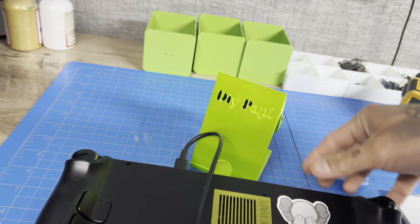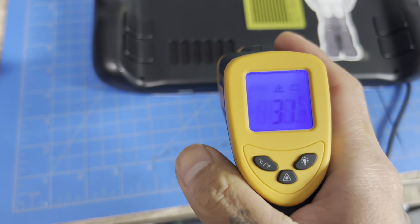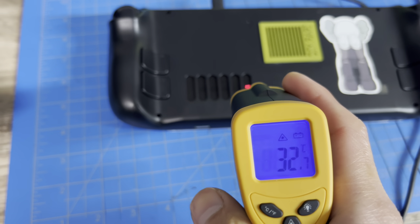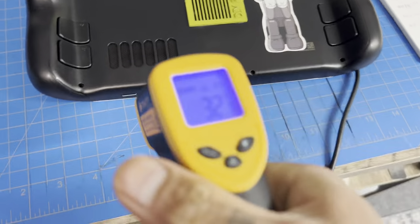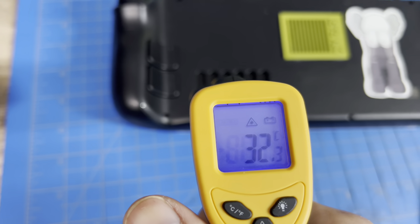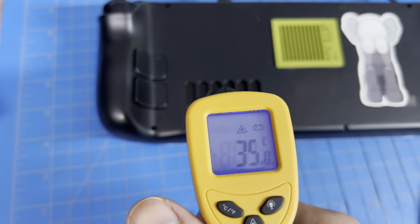Starting with the controller area on the back — it's a little toastier than before. Last time I got 25°C; now I'm reading 33°C. So it is warmer, as expected. The SSD is also a little warmer — around 30–32°C. Going for the hottest spot on the SSD area: 34°C.